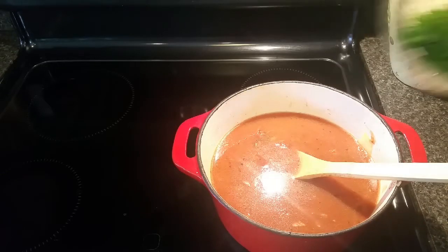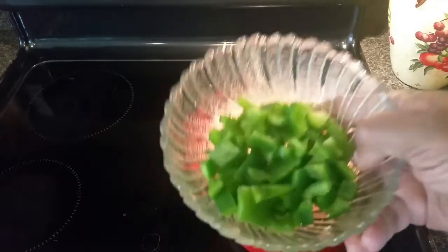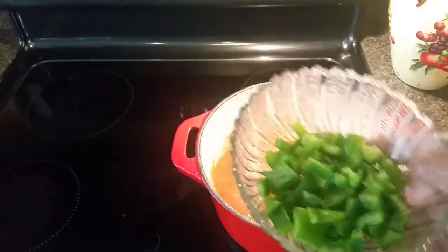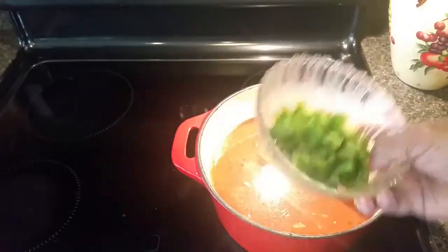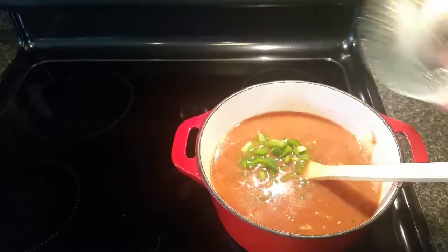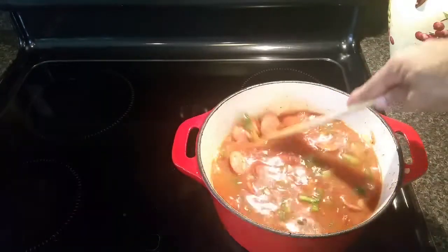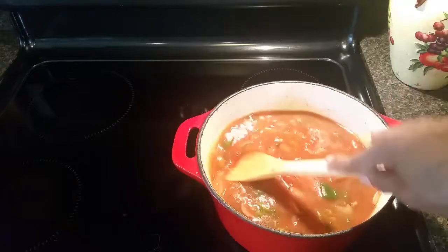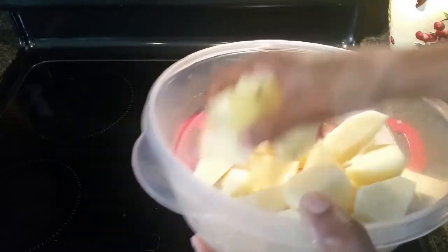My forgetful nature has taken over — I showed you that half bell pepper at the beginning and meant to sauté it with my onions, but I just forgot. As Chef John Poliet says, it's only food, so we're going to throw it in there and it'll soften up as it simmers. It's not a crime at all, it'll still be good. Now I'm adding my chunks of potatoes.